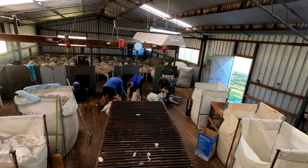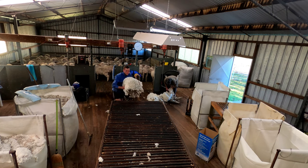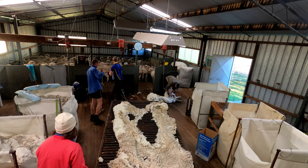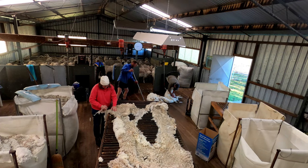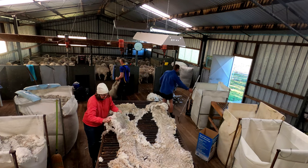Dan Stace is our board boy today. He comes from a well-known local wool growing family, so he's been handling wool since he was knee-high to a grasshopper. His board work is first class — you can see he's just keeping the board clean, sweeping the locks under the table.